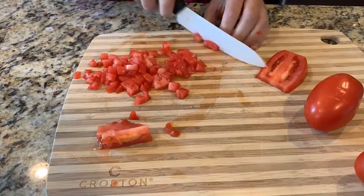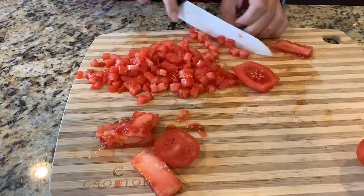Begin by chopping up all of your tomatoes nice and small. Make sure to seed and dice them.